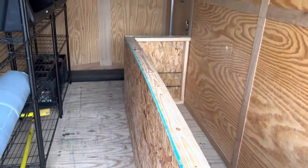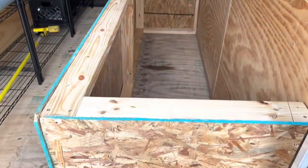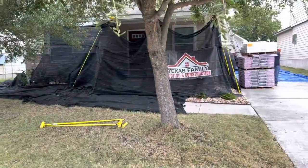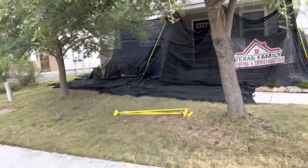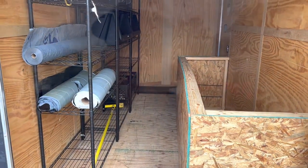So to answer your question, the only thing really that we have is going to be this catch-all system. It's here, it's ready for the job. These guys usually get here before we do, so they're not waiting around. They're able to get started on the project without us being here. So there you go, folks — that's pretty much all we carry in this trailer.